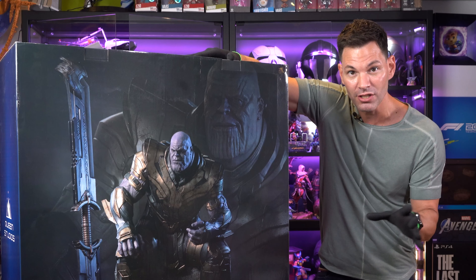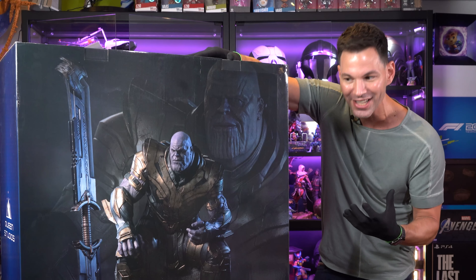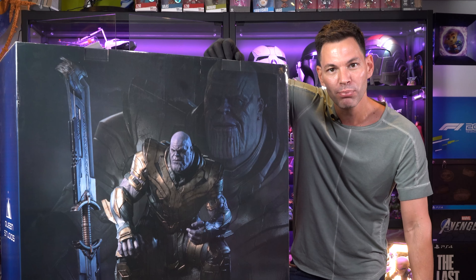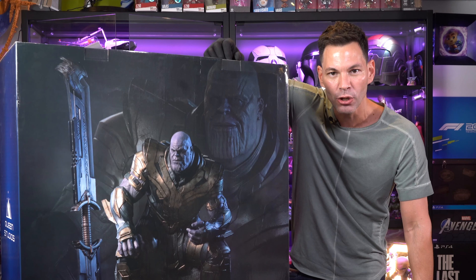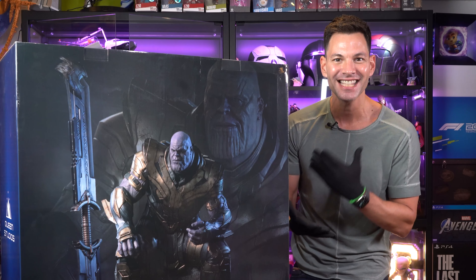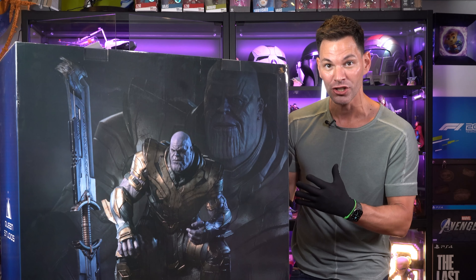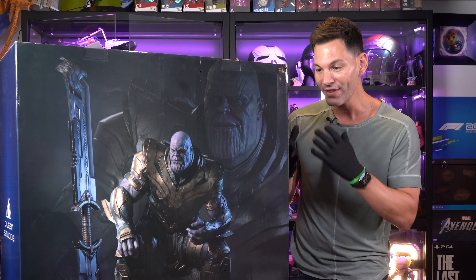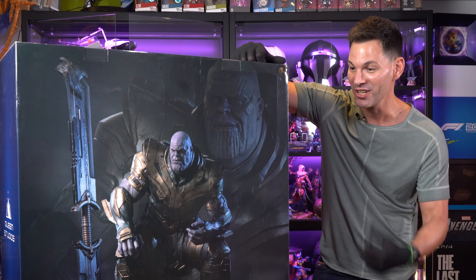This is from Queen Studios. This is Thanos from Avengers Endgame — quarter scale, which we really don't know what quarter scale is because we don't know how big Thanos actually is. But this is big. 35 kilograms of Thanos in this box. Officially Marvel licensed. As you can tell by the box here, this looks freaking awesome.